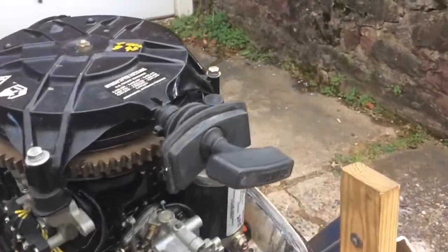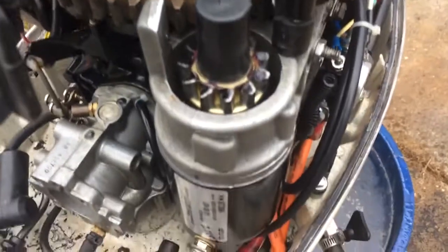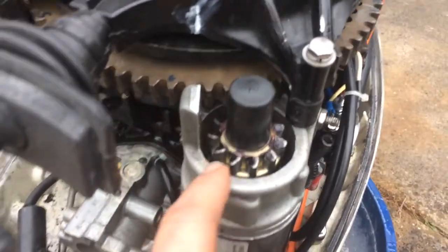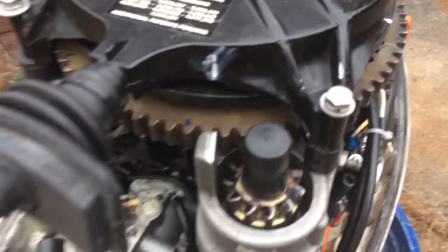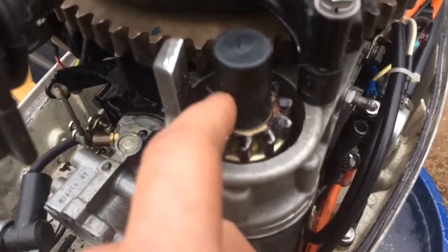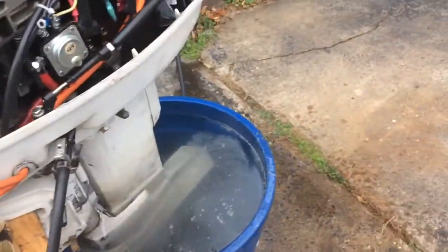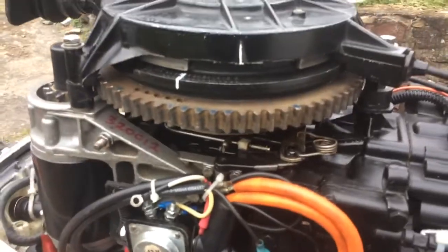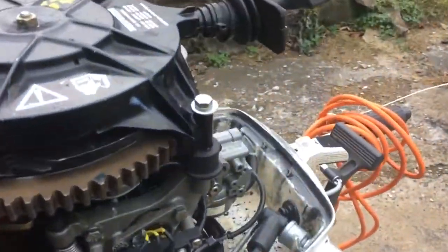Just an update — two summers using this in Canada. I didn't like the way the starter engaged, so I used a die grinder to make a leading edge, which seems to engage into the bottom of the flywheel a lot better. That's the only thing I did differently. It's been working great, no problem — starts right up, never had an issue with anything.